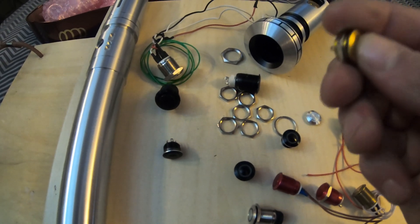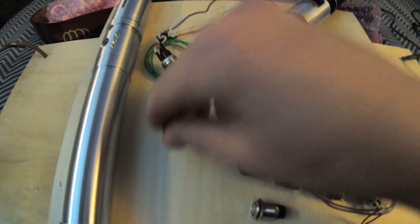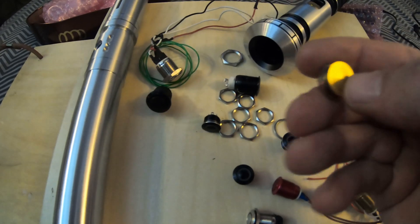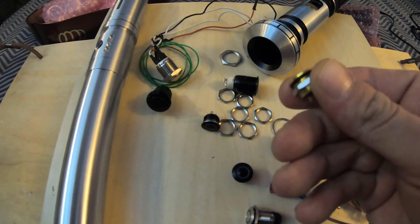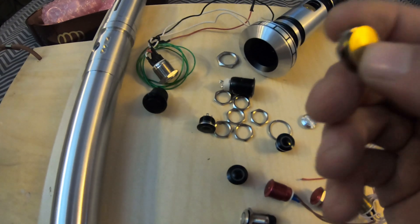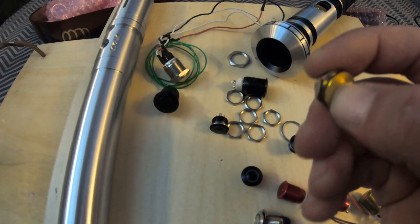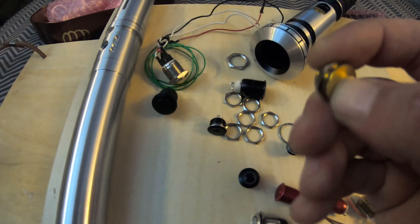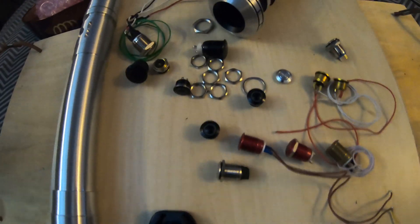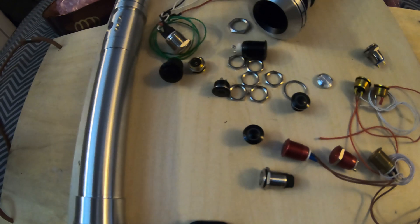These short low-profile ones are my favorites. They're not the greatest for activating lock-up if set up as an aux switch, but you can always use something else for that. They're great low-profile switches and you actually have to put some real force to push them, which is really good.